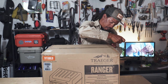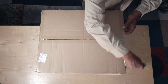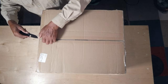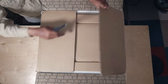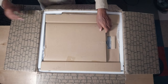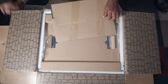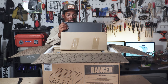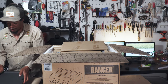First off, I gotta say that just lifting the box up onto the table, this thing is a lot heavier than I thought it would be. This is not one of those lightweight tabletop propane grills — I've got one of those and it works great — but this thing seems a lot more serious than that. Whatever this is, it's extremely heavy. Oh, I think that is the griddle. Man, that's solid.